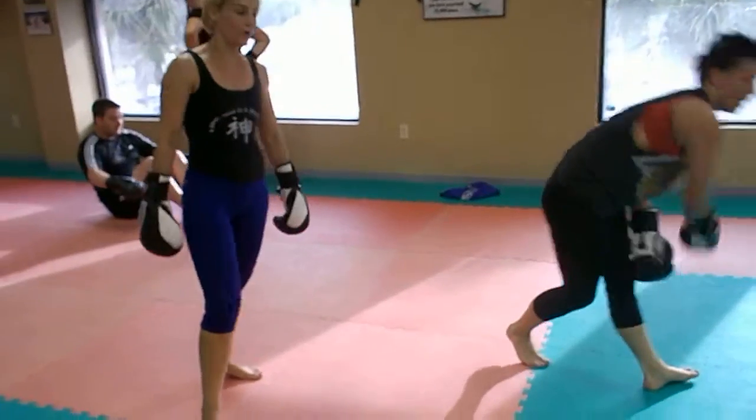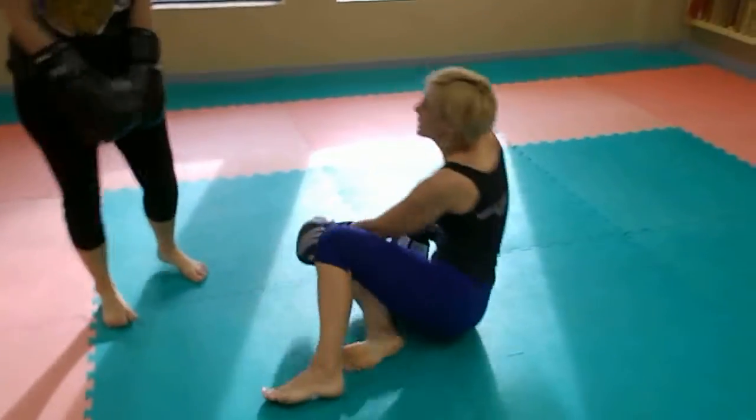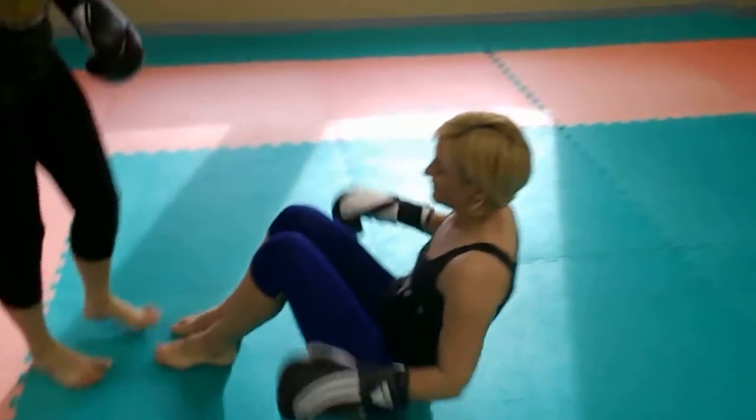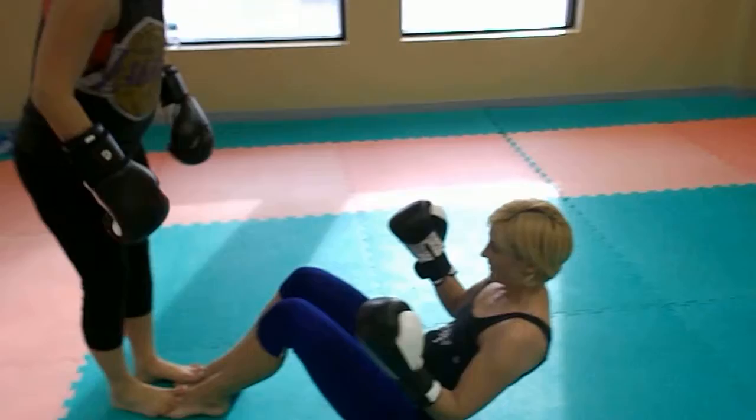You got it good, now your turn. Come on Zura. Alright, stomach tight and go. 100 hooks.